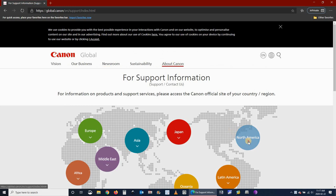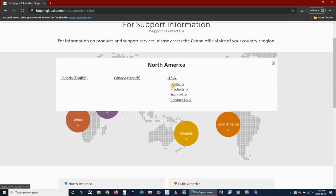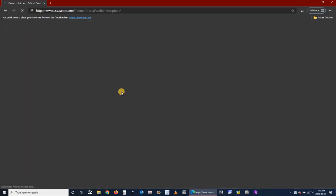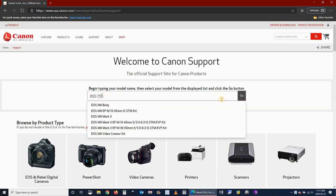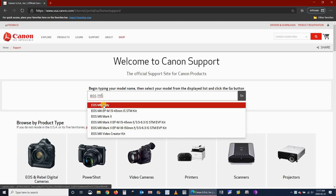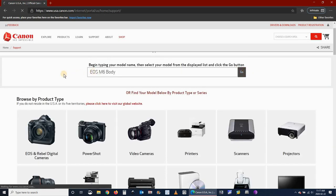Choose your country — I'm choosing USA — and click on support. When prompted to put in the camera model, I have an EOS M6. I typed in EOS M6 and chose EOS M6 body, because I'm updating the firmware for the body of the camera and not the lens, then click Go.